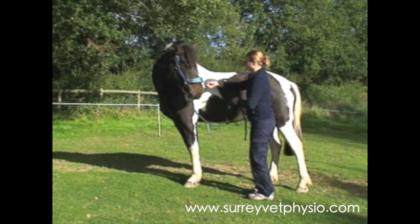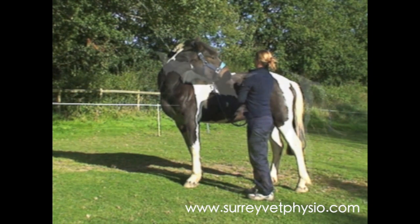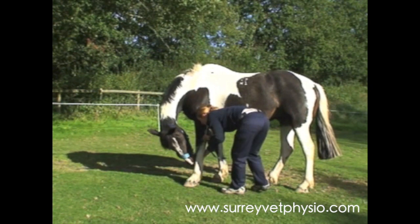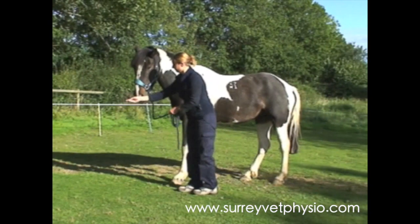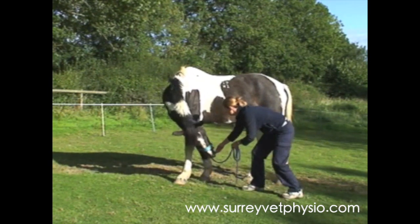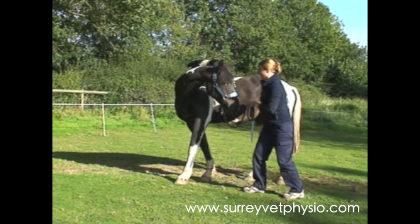There are various different stretches that you can perform. You can bring his head across to the side. You can also take his head down right between his two front legs. Another excellent stretch to perform is to bring his head down low, around and up towards his flank. This really works to tighten the abdominal muscles.